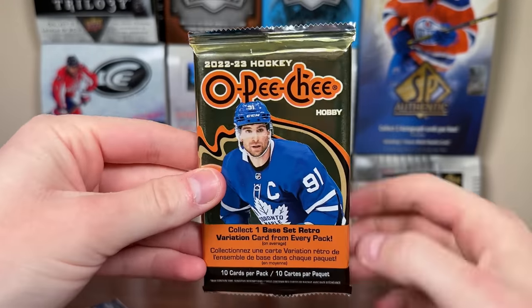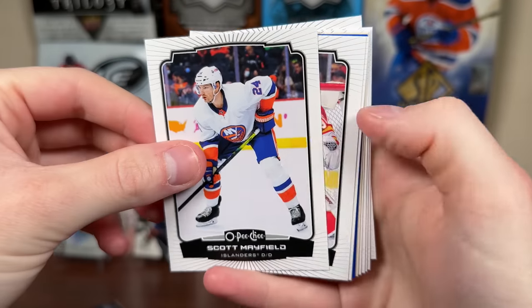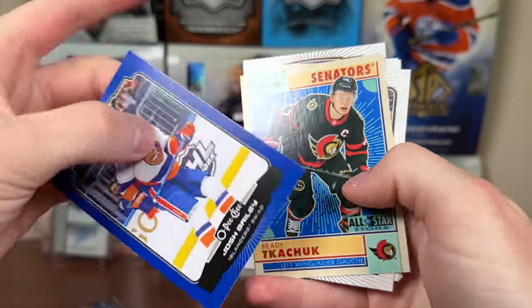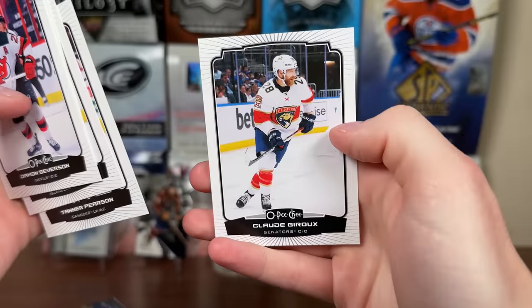We got two OPG packs here — these are actually pretty solid packs. We got three numbered cards in the box, about one in six packs. There's Mayfield, Bladar, Jake Christensen, Marky Rookie, Josh Bailey Blue, a Retro, Brady Kachuk, Severson, Dvorak, Wallstrom, Pearson, and Giroux.